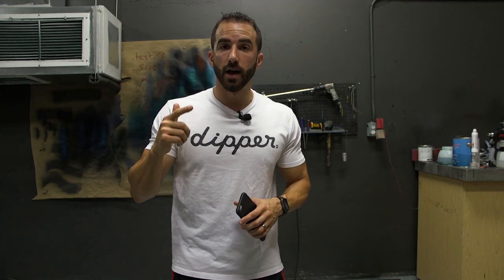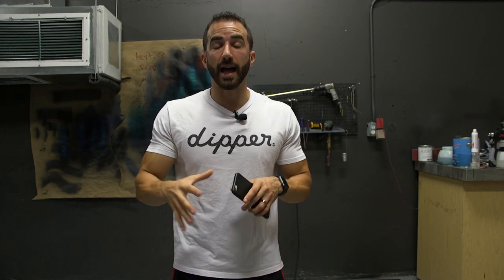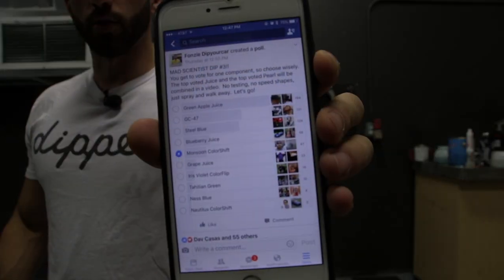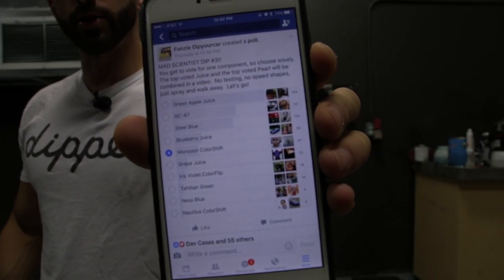Now this is a special edition of the Mad Scientist Dip because now the juices are in the mix, and the juices being mixed into the pearls brings the whole thing to a whole other level. So as of right now, when we're ready to start spraying the car, the winners are Green Apple Juice and GC47.